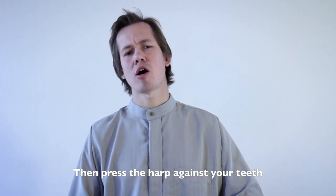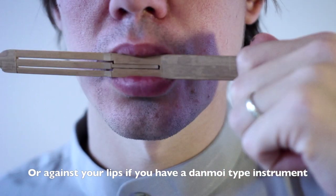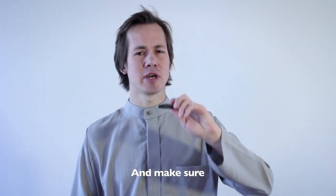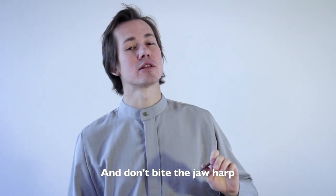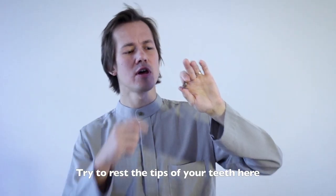Press the harp against your teeth, or against your lips if you have a tanmoy type instrument. But don't press too hard or too light. Make sure that your lips or tongue are not blocking the Jaw Harp tongue. And don't bite the Jaw Harp — try to rest the tips of your teeth here.